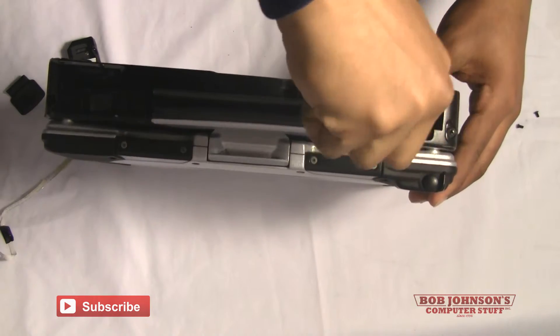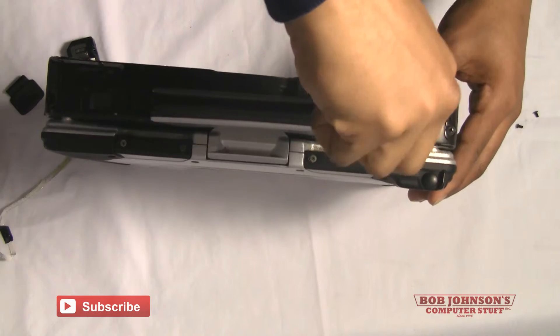This is where we will be running the fingerprint reader ribbon cable through.